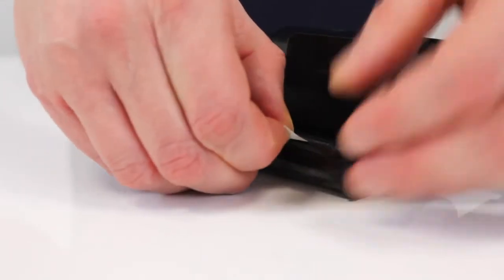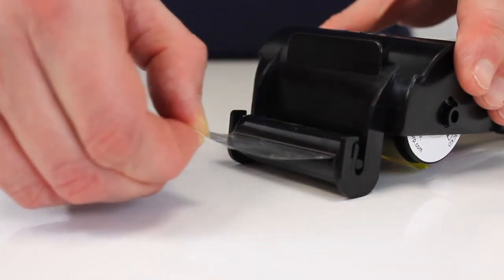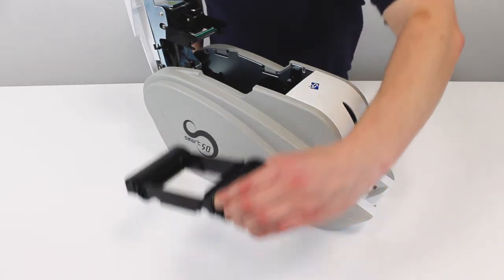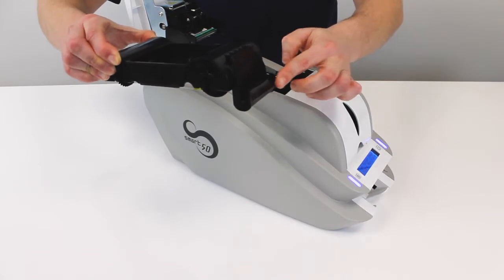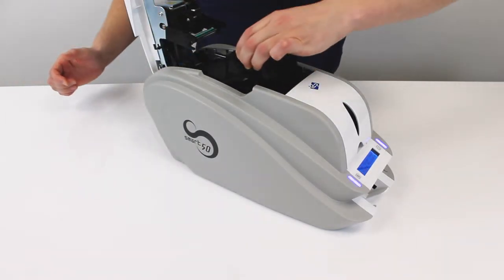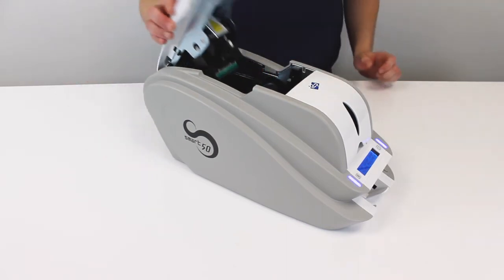Simply remove the protective layer and finally pop the cartridge back into the printer. The way to remember how to do this is the cleaning roller should always be at the front. That's how I remember it anyway. And then you close the lid.